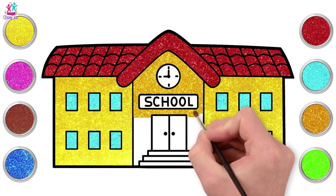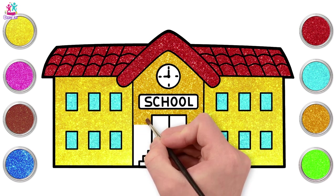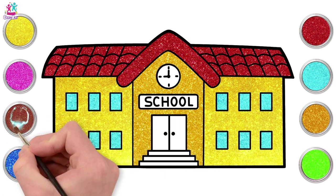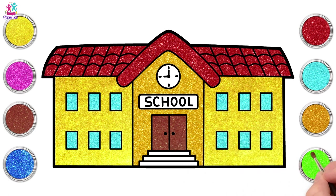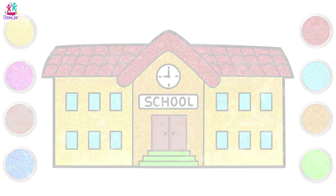So how do we spell school? S-C-H-O-O-L, school. Now brown for our door, because it's made of wood. And some green steps. Lovely. And there you have it.